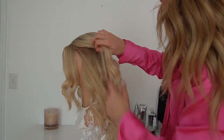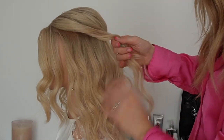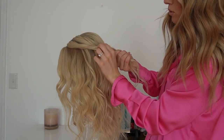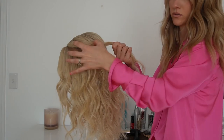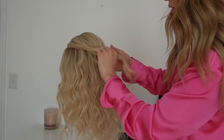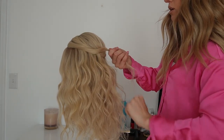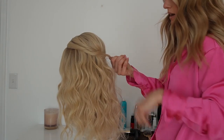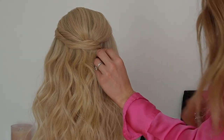I'm going to grab another section from the side and do the same thing — just start twisting and pulling out wherever you want more volume. If you don't want as much on the sides, don't pull it out there. Focus more on pulling it out towards the back, which is typically where you want the most volume. A little bit more out, then secure that with another bobby pin.